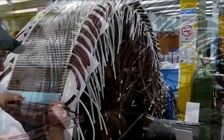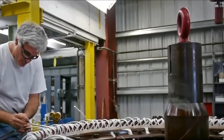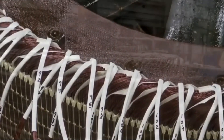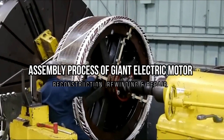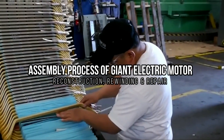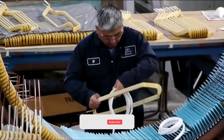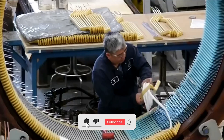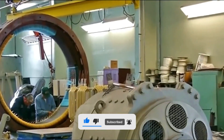Hello and welcome to my channel. In this video, we are going to discuss incredible and satisfying machines and tools. Let us discuss the assembly process of a giant electric motor and generator, reconstruction, rewinding, and repair. Before we start the video, please make sure to subscribe to our channel and also press the bell icon. Let's jump into the video.